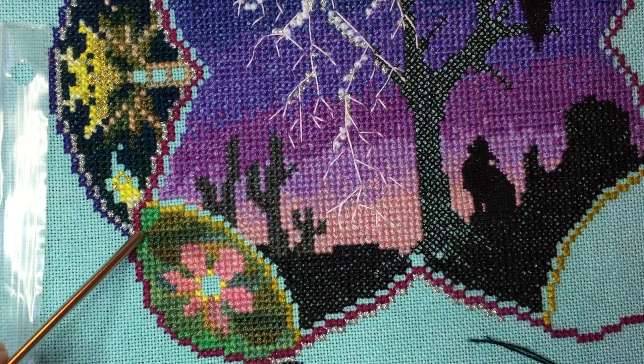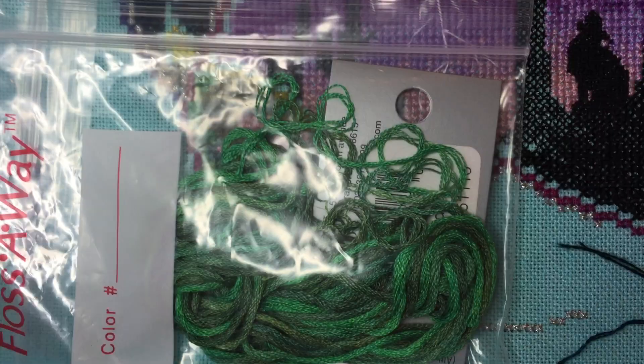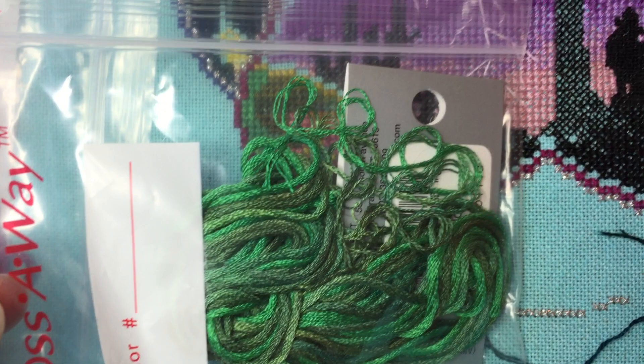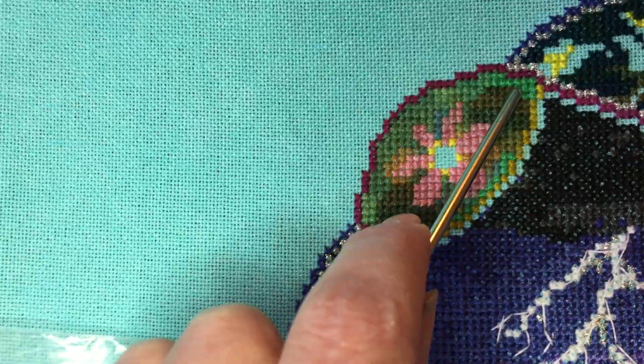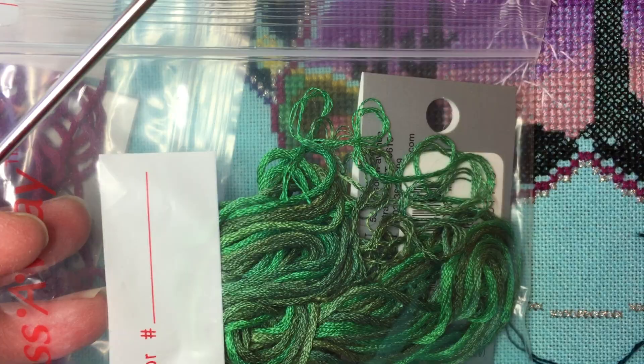Same thing with this colorway — this bright green right here and right here. It is called Emerald, it is a Water Lilies, and that is what it looks like. Sorry for the glare — trying to get some decent light in here today. It shows up much more variegated in the skein, but it's a very small part of these floral motifs. It's just this little corner here, and here, and right here. That brighter green is Emerald.